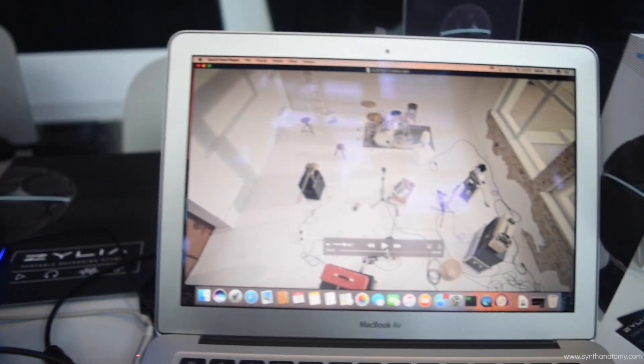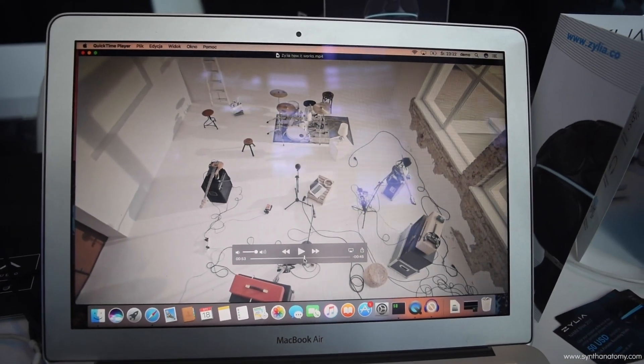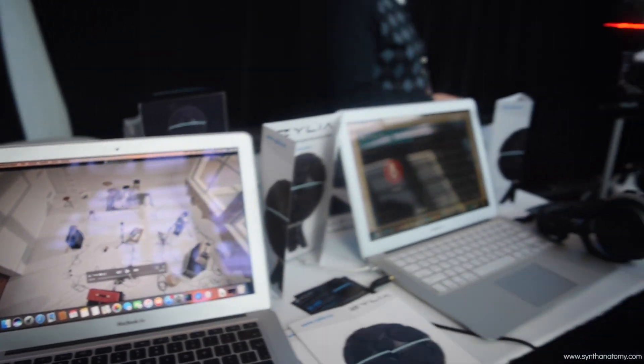It's a very useful tool for rehearsal and also demo production. What is very important is you obtain high quality sound files which you can work with further and create a perfect mix and a perfect demo.